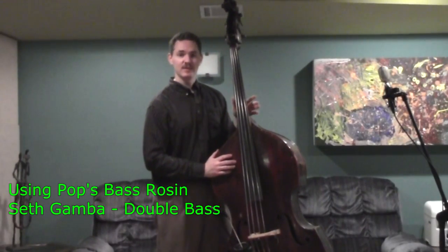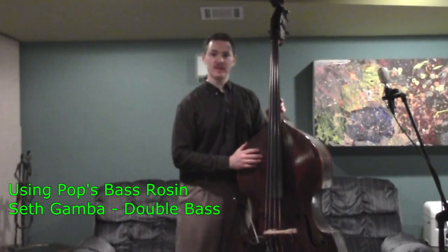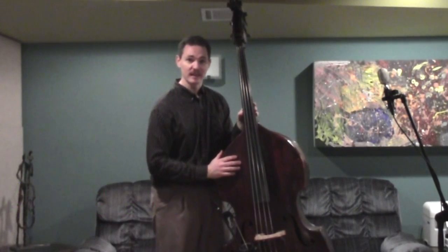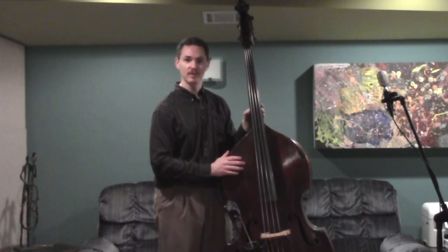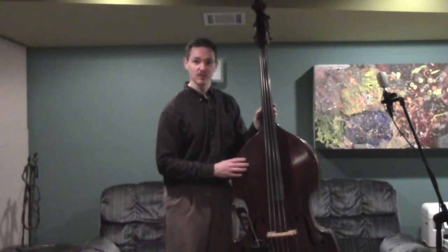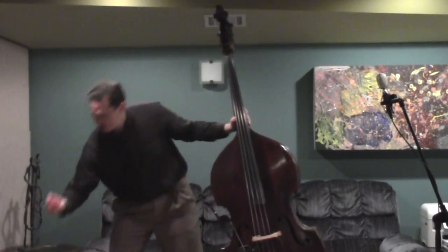Hey there, welcome back. In this video I want to talk to you about rosining the bow. In particular I'm going to be talking about Pops Bass Rosin — that's the rosin that I use and is probably the most commonly used bass rosin, although there are plenty of others out there. There are some people that don't like it very much, but a lot of really great players use Pops Bass Rosin, and that's the one I'm going to talk to you about today.